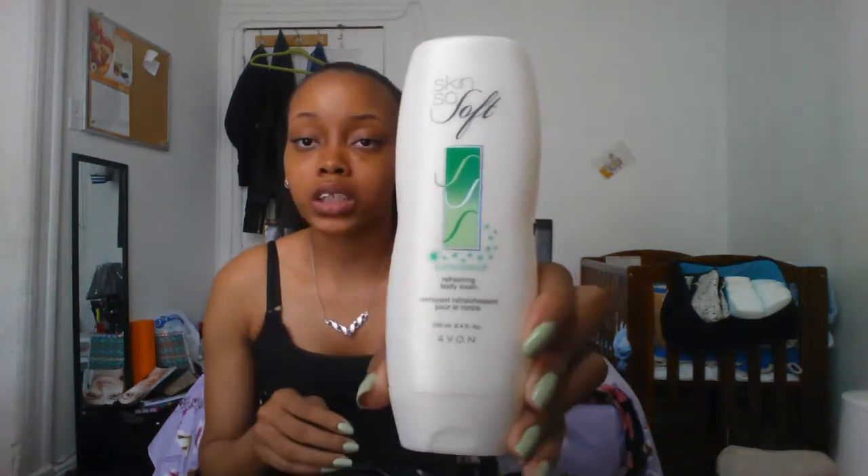My Avon Skin So Soft Summer Soft Refreshing Body Wash — this is from two summers ago, from 2012, and I'm just now finishing it. This stuff is amazing. It has cucumber in it, smells good, it's refreshing and cooling. I love to use this in the summer, and it comes with a lotion as well.